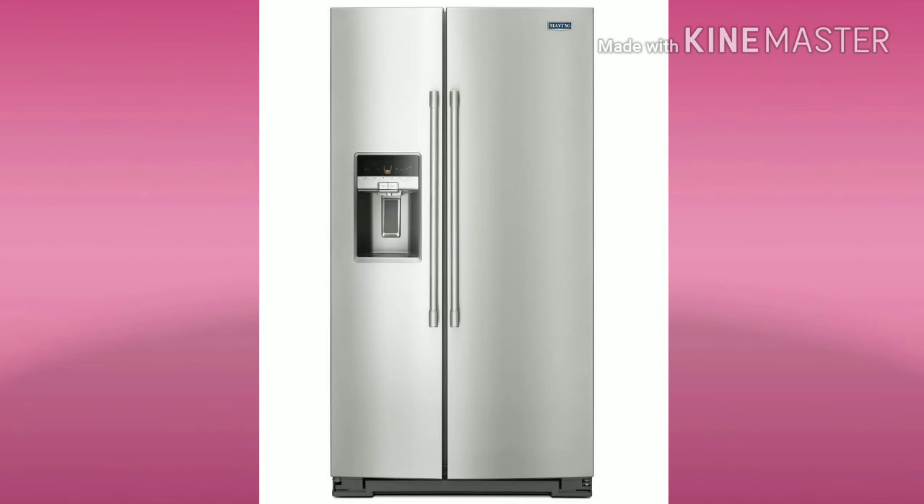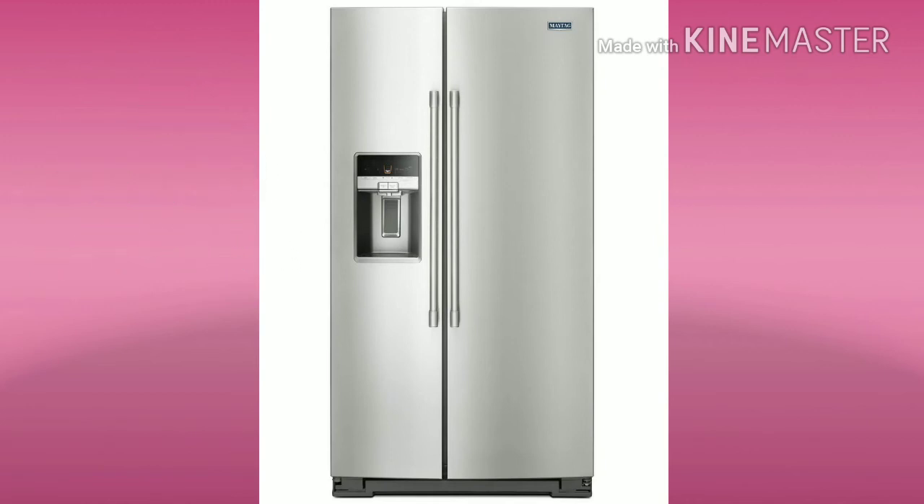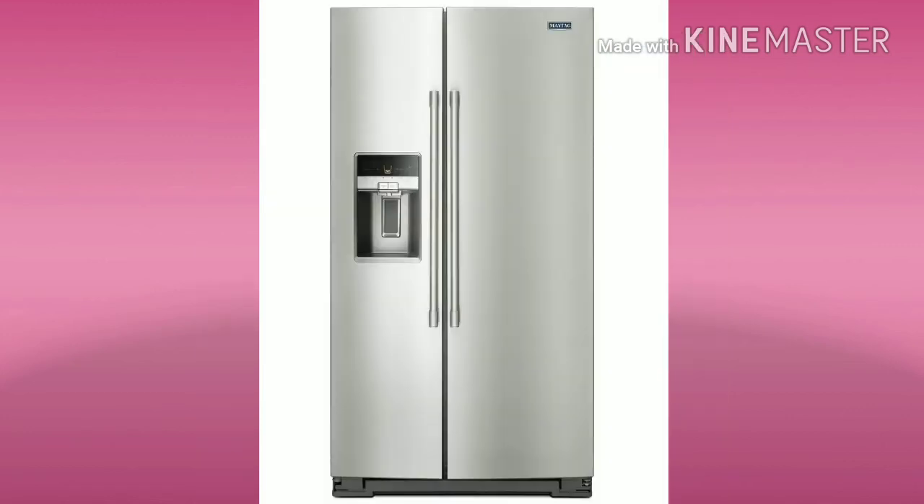The next type is the side by side, which gives a full view. One full side is the freezer and the other side is the fridge. The storage is on the highest side and the look is very rich. This range is from 50,000 or more.